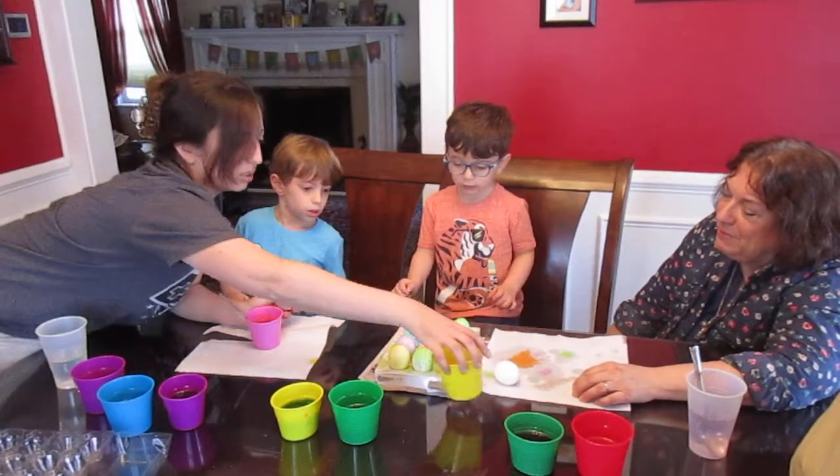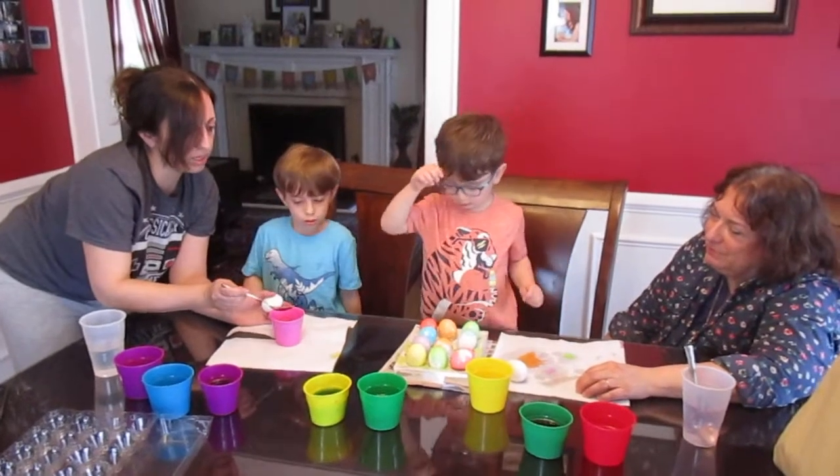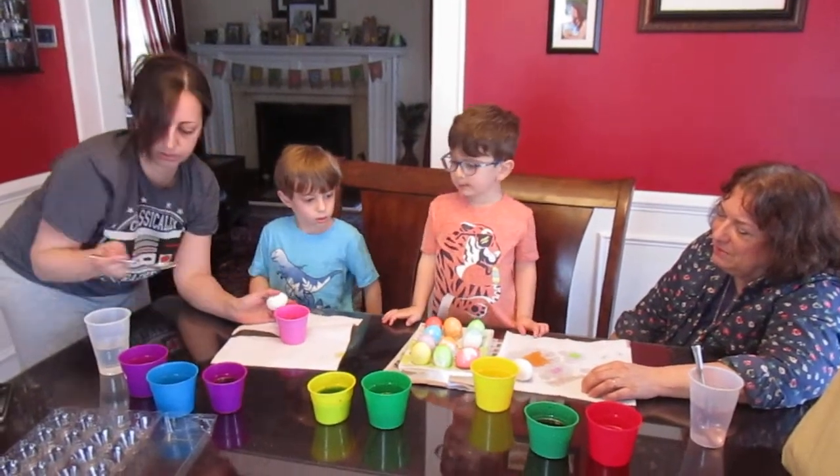Yellow. What about purple? Maybe Jason should do purple. Well, you didn't do yellow or purple, so that's fine. You're going to go on a little red.